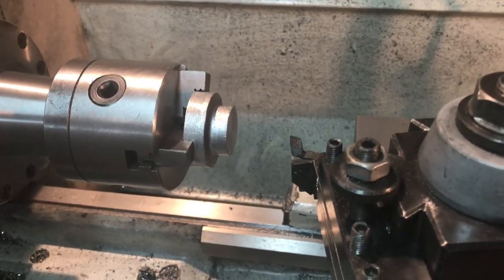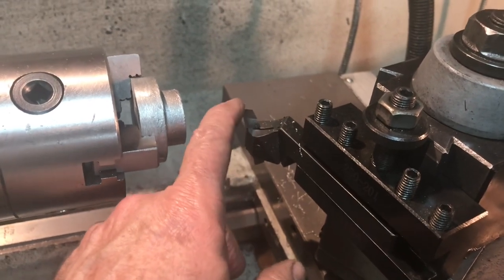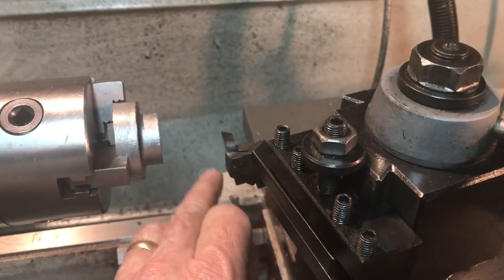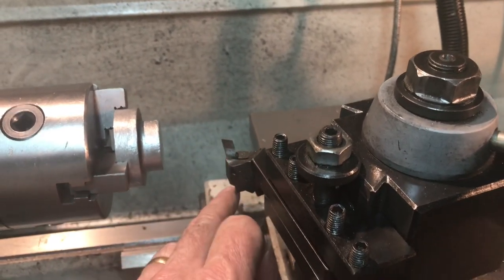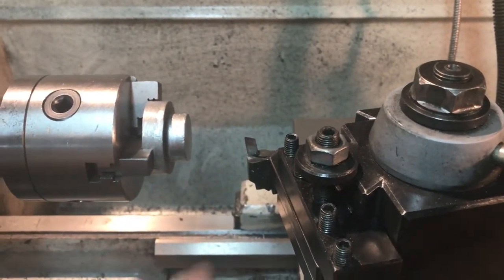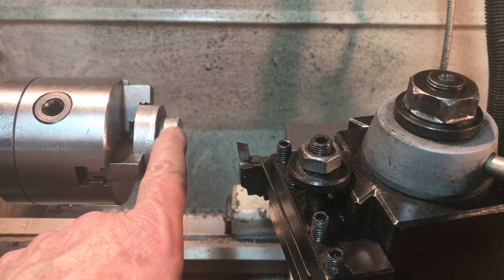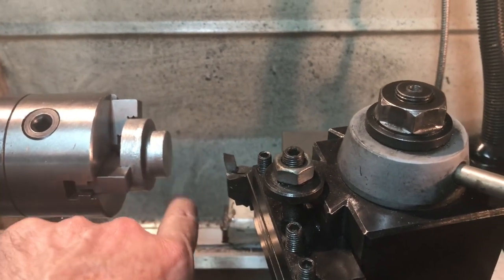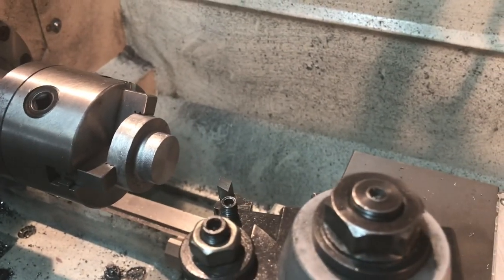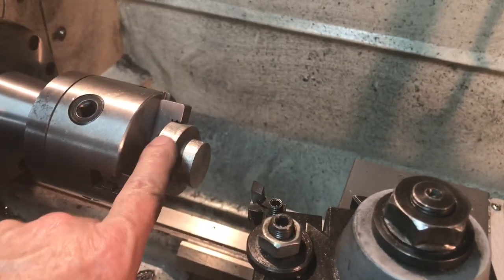I forgot to mention — I put my diamond tool holder back in. I absolutely love these things. It's a piece of small quarter-inch high-speed steel. I ground up a fresh one for this and I set the center height using my tailstock. It cuts beautifully on aluminum and it'll cut beautifully on this cast aluminum. I like using high-speed steel on aluminum way more than anything else.